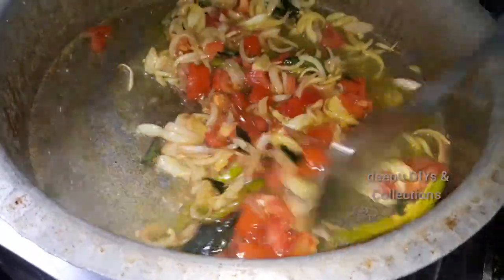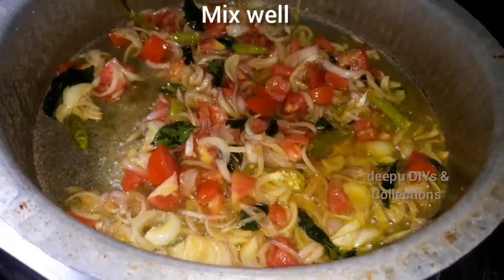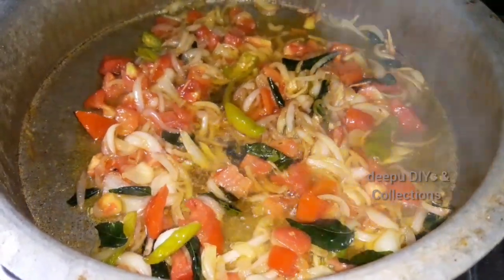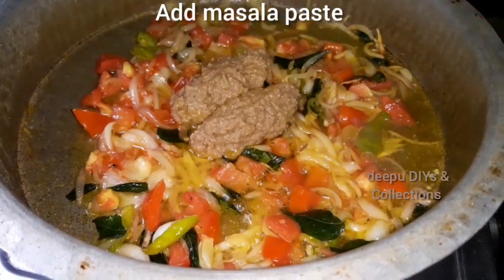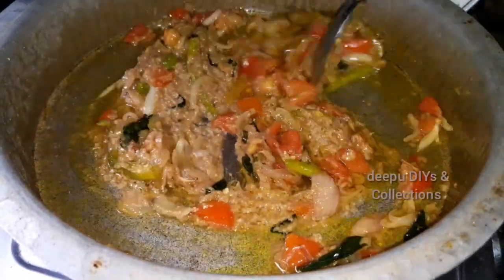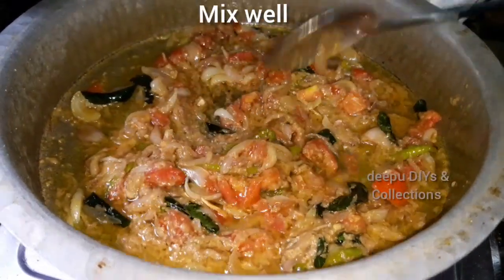We'll mix the tomatoes in the pan for 2 minutes. Let's bring a little bit of turmeric. After adding the turmeric, we will also put some more turmeric.